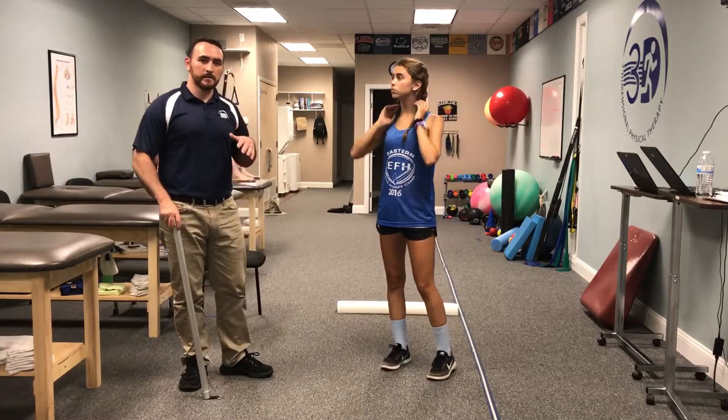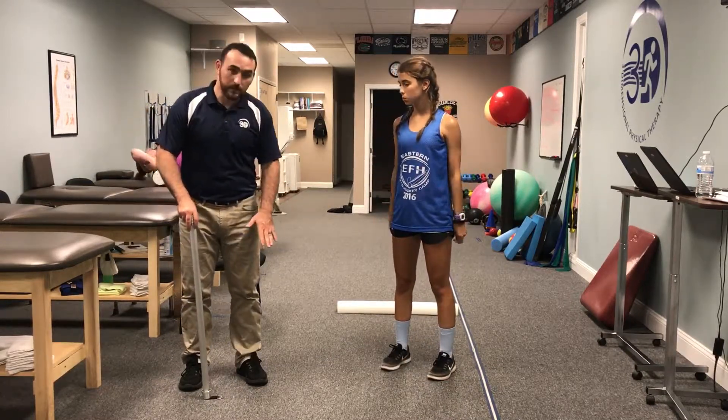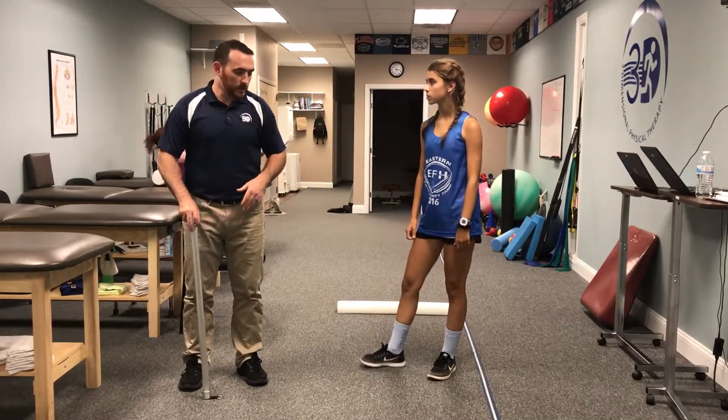For this test, we're looking for 90 to 95 percent of the uninjured leg compared to the injured leg. She passed that.